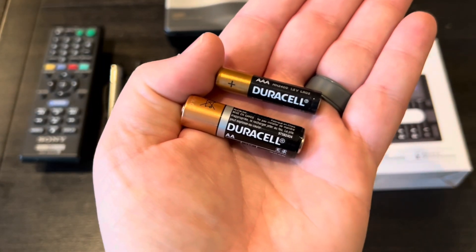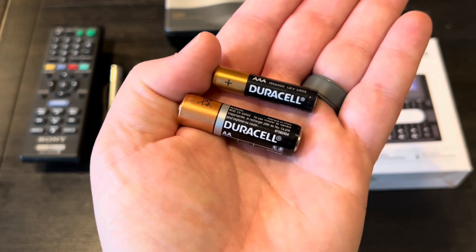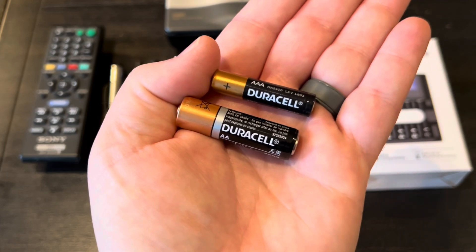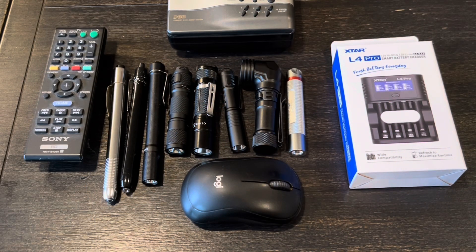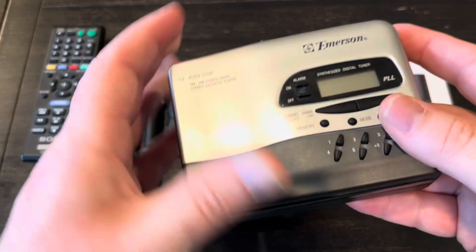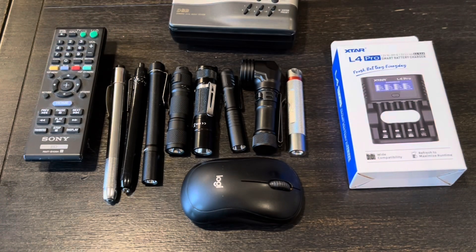AA and AAA are the most common size of batteries in the world. And if you buy the name brand ones like Duracell or Energizer, they are very expensive. And if you buy the cheaper ones, they probably only last half as long in whatever you're using them in. There are a lot of devices in your home that use AA and AAA batteries — everything from a computer mouse, remote controls. I even still use these old school type radios during power outages. If you have kids, you know that all their toys take AA and AAAs.